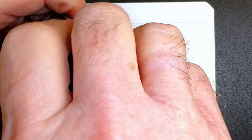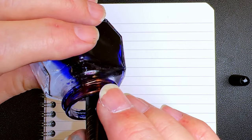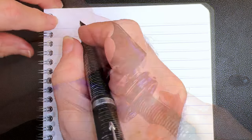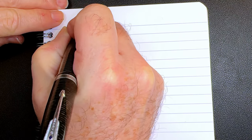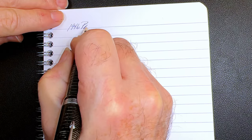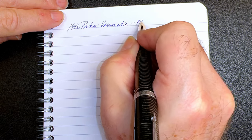Let's give this a try. Some Waterman Serenity — get the blind cap off, dip it into the feed. I hear bubbles. And so first time writing with this 1946 Parker Vacumatic. And I would say this has an extra fine nib.